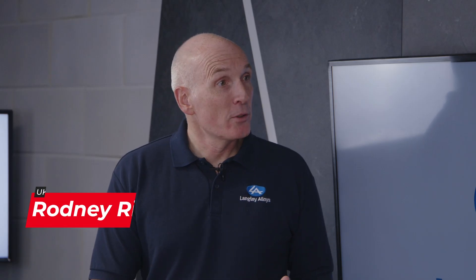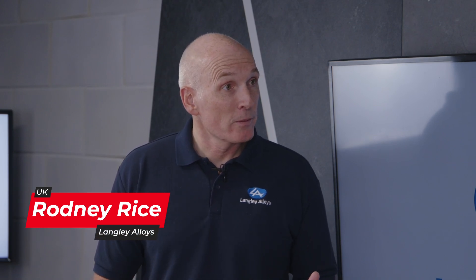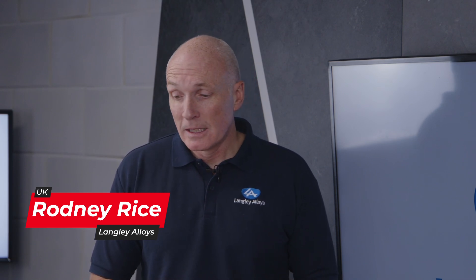Today we're going to talk about Femonic 50 high strength, sometimes known as Nitronic 50. It's a high strength special stainless steel — four to five times the strength of 316 as a sort of commodity grade, and that strength is one of the primary reasons why it's used.